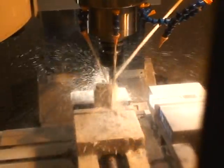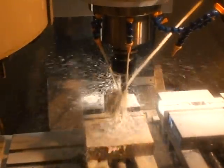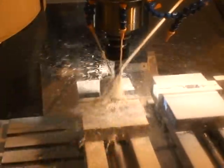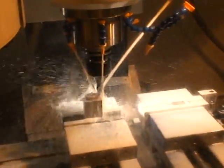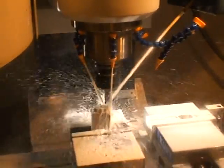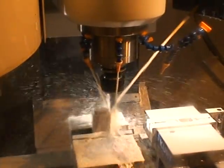This part that I'm cutting is titanium — 6-4 titanium. And that's one of the reasons why it's making so much noise. I'm trying to talk loud enough. Anyway, that's about it.